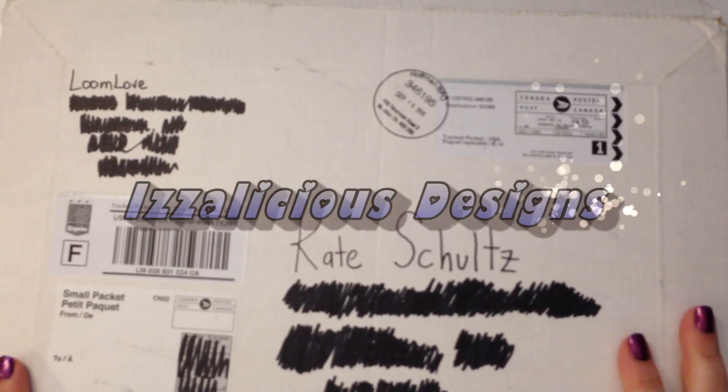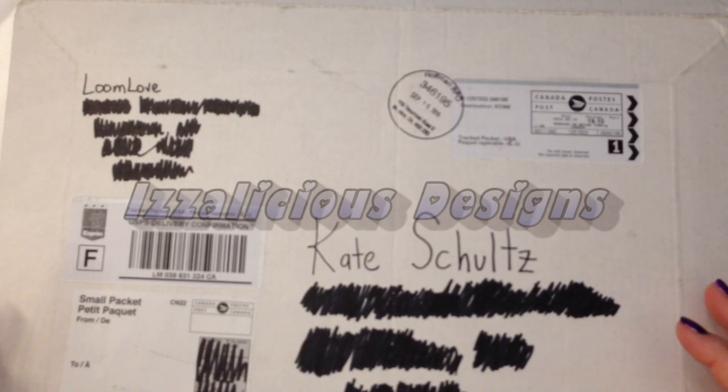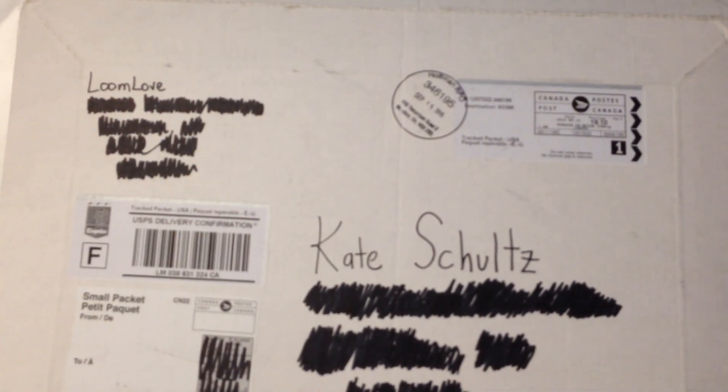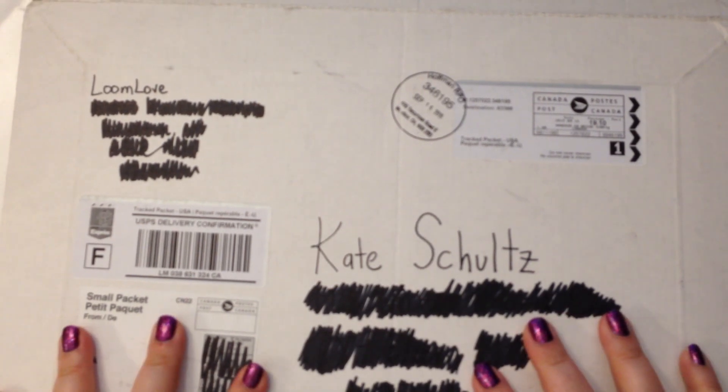Hi, it's Kate from Izalicious Designs. I have got something very exciting to show you. Look what I got in the mail and who it's from — I got something in the mail from Loom Love.